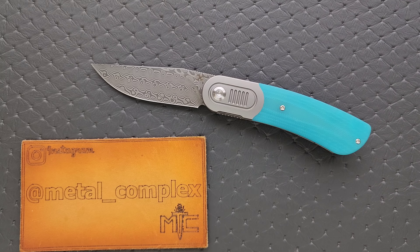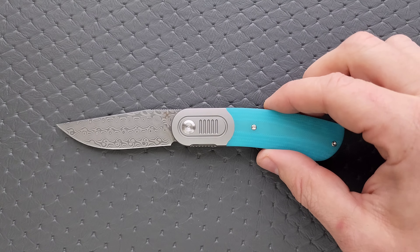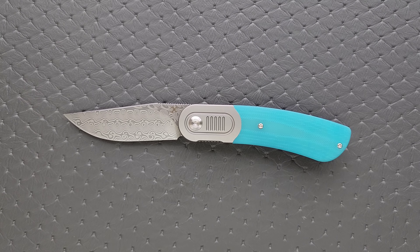I will link this knife and all of its variants right down in the description so you guys can check it out. Thanks to my patrons for supporting me. Please make sure to follow me on Instagram at metal underscore complex, and thank you to Concept for sending this knife to me. Let's go ahead and get a measurement.